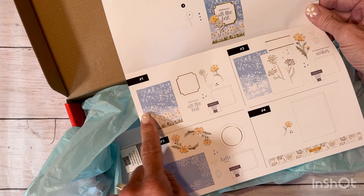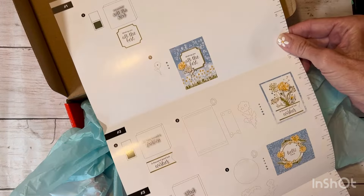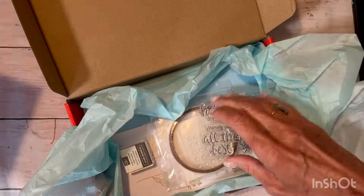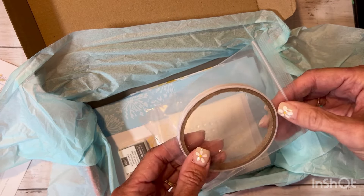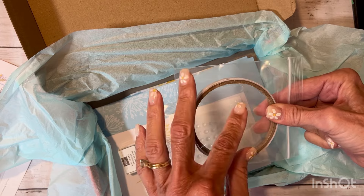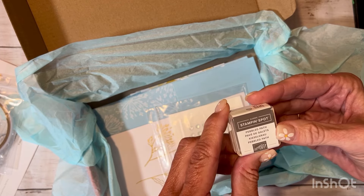When you open up the brochure it shows you the three cards the kit will walk you through — this card, this card, and this card. They give you step-by-step diagrams with just pictures, so you don't even have to know how to read. The kit includes an exclusive stamp set, just like in Craft with Heart. You also get tear tape, which is an adhesive you can tear with your fingers — essentially a double-sided tape. Adhesive is included with your kit.